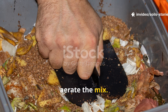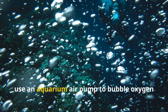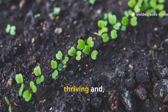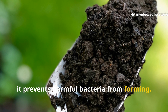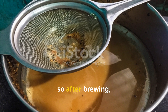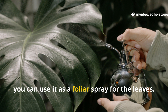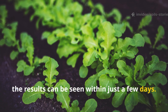Now, aerate the mix — stir the liquid every so often, or even better, use an aquarium air pump to bubble oxygen through the tea for about 24 to 36 hours. Oxygen is what keeps the good microbes thriving and, just as importantly, it prevents harmful bacteria from forming. After brewing, strain the liquid and use it right away — pour it directly onto your soil, or use it as a foliar spray for the leaves. The results can be seen within just a few days.